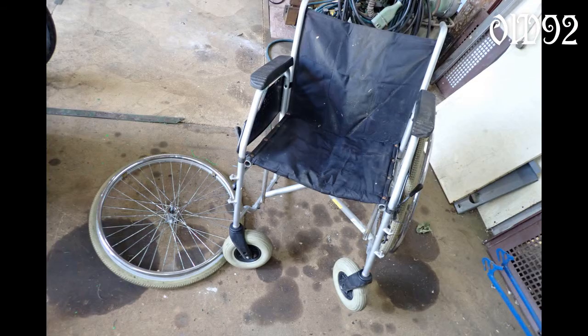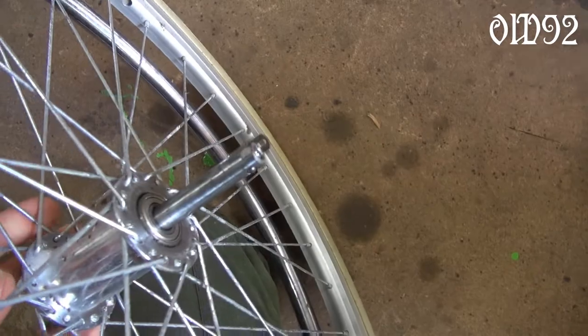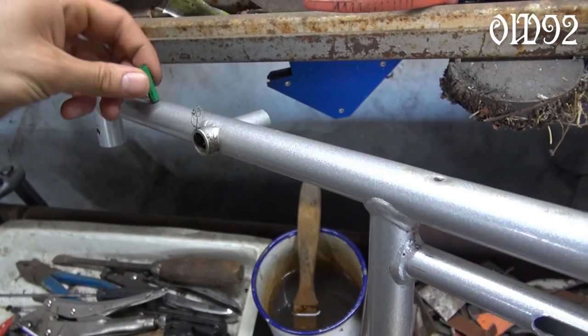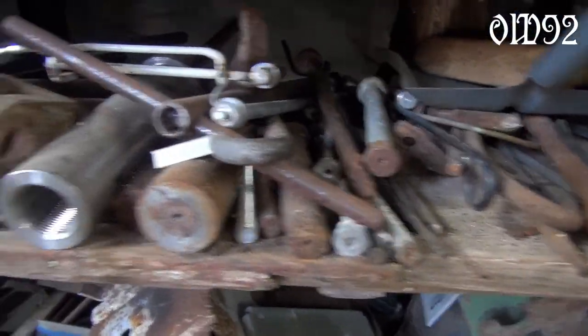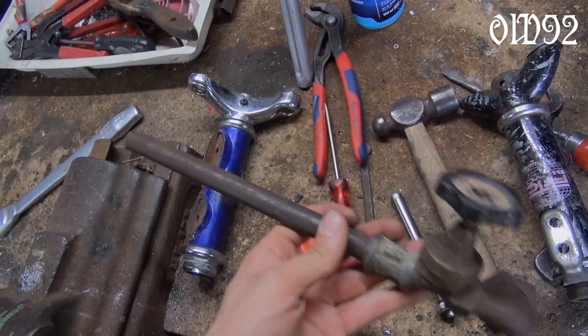That pivot is from my old wheelchair where it was used to mount one of the wheels. Because I wanted to use those wheels I needed that pivot as well. The problem was that I had to find a new socket because the original one from the wheelchair was made out of some metal which wasn't magnetic — so no steel — which means I couldn't weld it. Luckily I found a water tube that was fitting just fine.